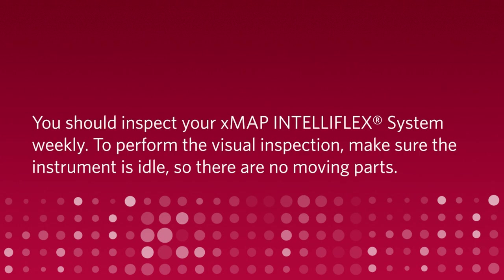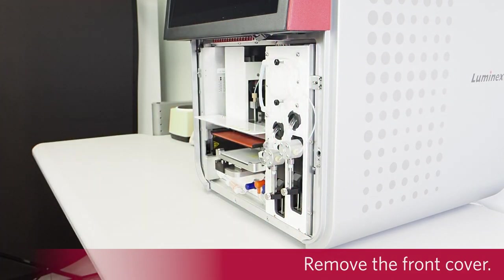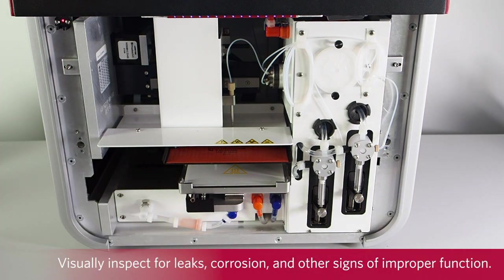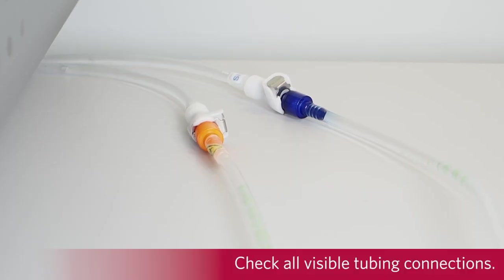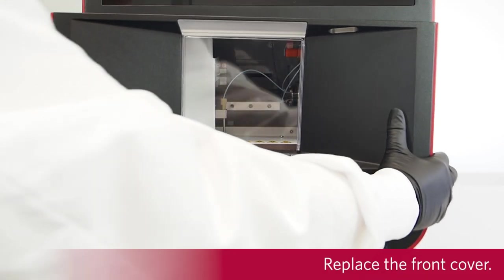To perform the visual inspection, make sure the instrument is idle so there are no moving parts. Remove the front cover. Visually inspect for leaks, corrosion, and other signs of improper function. Check all visible tubing connections. Replace the front cover.